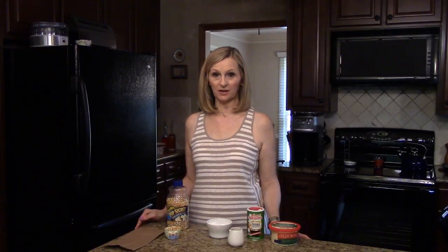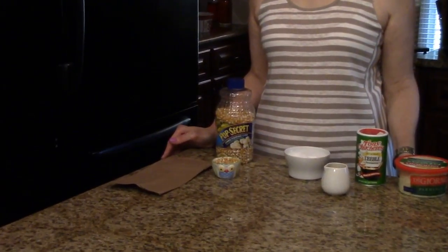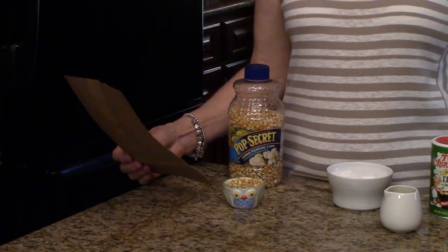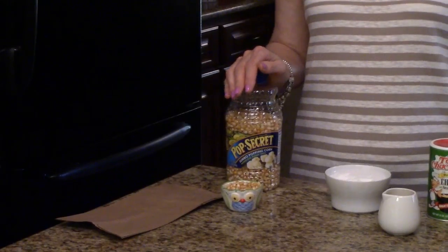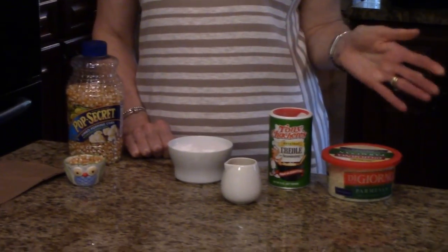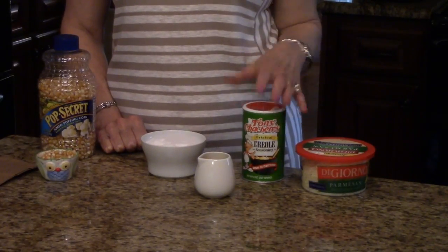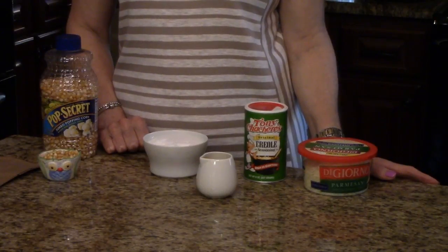The amounts of the ingredients you're going to need will be listed in the information box below, or you can find it on the website. The ingredients are: a brown paper lunch bag, some popcorn, salt and butter. You can also flavor your popcorn with anything like parmesan cheese or cajun seasoning — you can do anything you want, just like you normally do your popcorn at home.